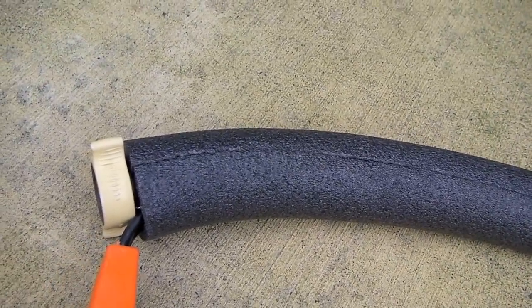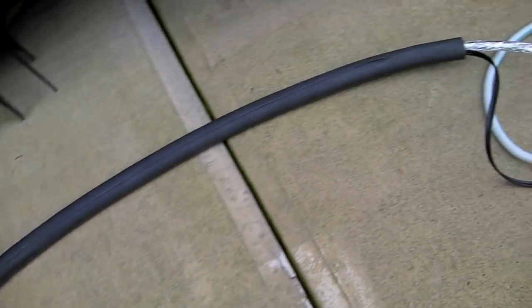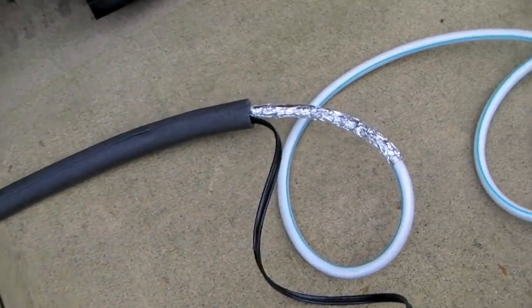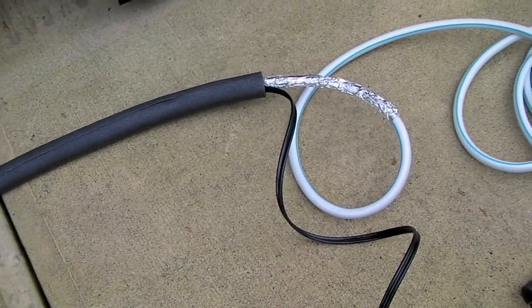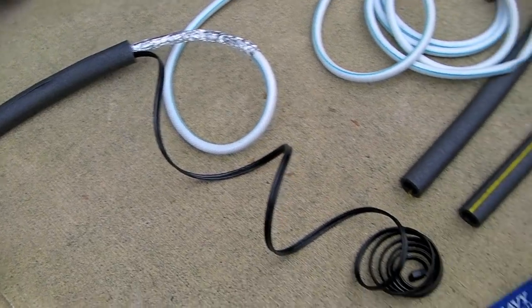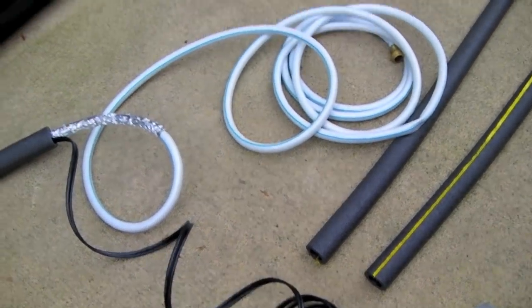Once it's all sealed up it's going to look nice and clean all the way from one end to the other. Here's our first section of foam tubing completely attached to the hose and the heat tape. We'll just keep adding sections of foam tubing to make the hose as long as needed — this is a 15-foot heat tape so we have a couple more sections to add.